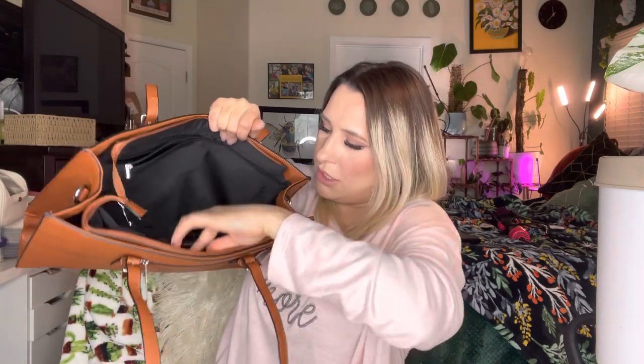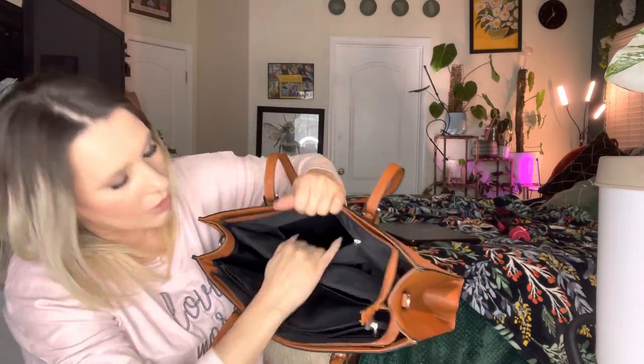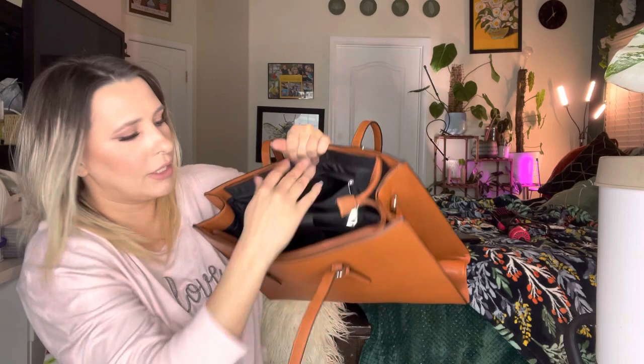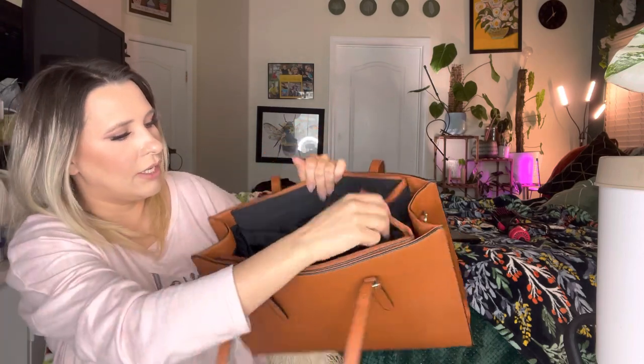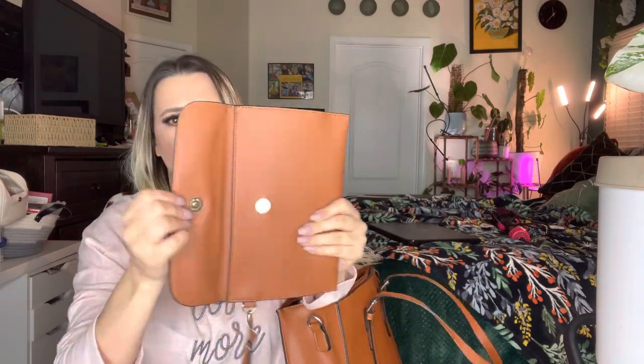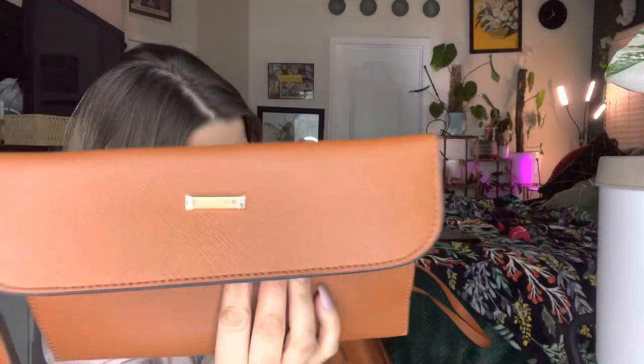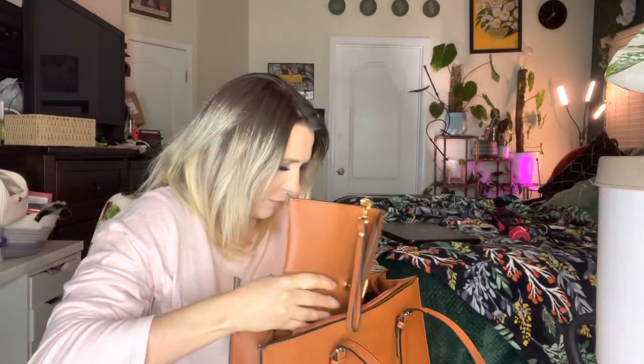It also has a zipper on this side as well — pretty good size pocket, about the same as the front. It also came with this little clutch inside, with a magnetic buckle. That's the opening, and it has the brand name right there — so that's the inside.